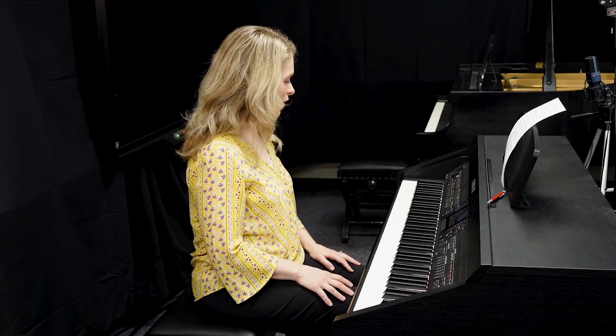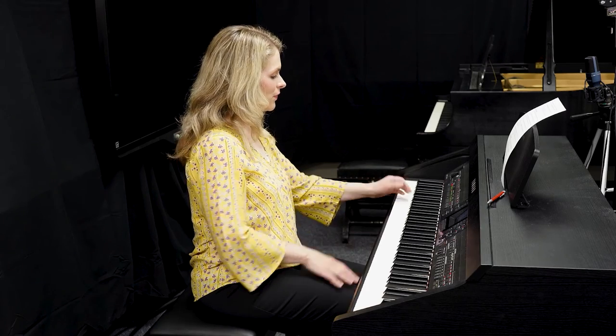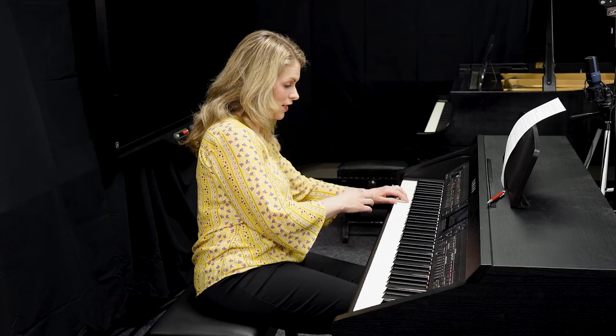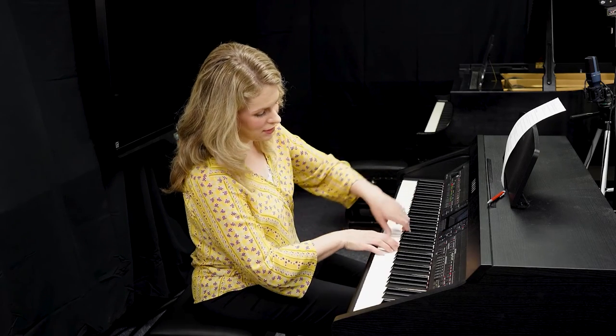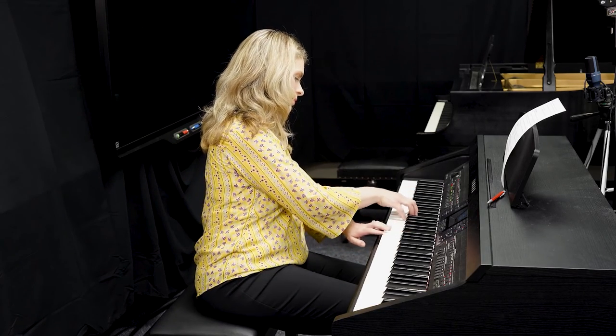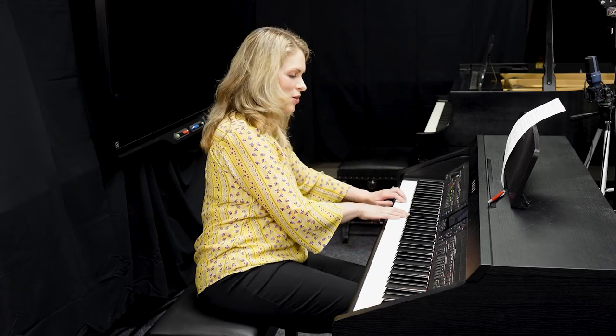One last step to add some beauty: add some dynamics, which are the volumes — the louds and softs in music. Typically when we play lower, as we go higher we get louder. So I'm going to start soft — piano is the name for that. As I go higher, I get louder and press more into the keys, then I lighten up my touch. So you can practice those arpeggios. To put this into practice, you can find a favorite piece that you like and practice arpeggiating the chords as we learned today.